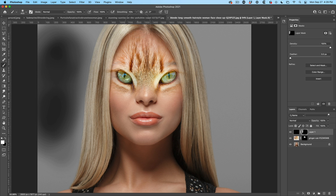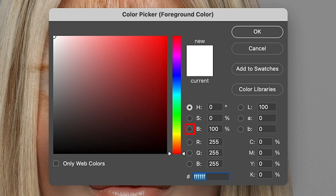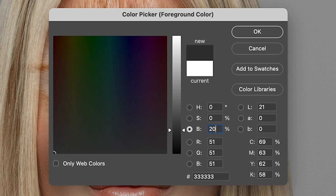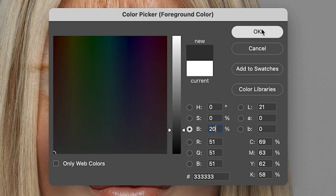I'm going to turn the opacity all the way up. Rather than using opacity, go to the color picker. Choose the brightness mode — this gives us brightness. Now type in 20. So rather than choosing an opacity, we're choosing a shade of gray with 20% white. Click OK.